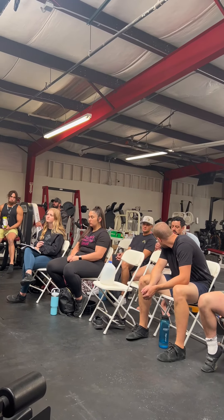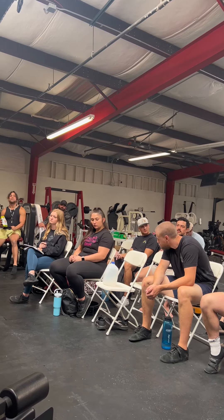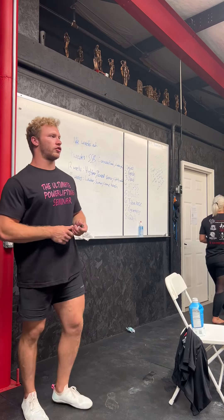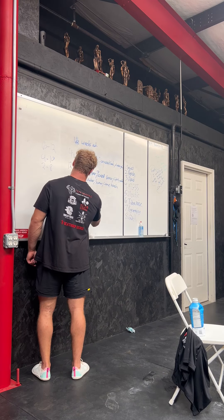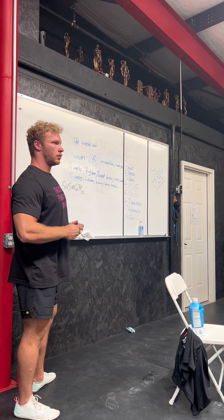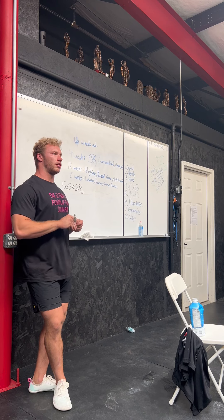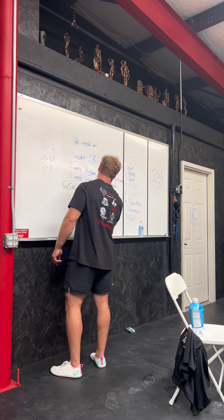What influences set and rep range at a given percentage? I like to start and give myself room to grow. Say five by five at 60% — if your best bench is 300, that's about 205. Five by five at 205 would be fairly easy. But next week, five by five at 220.